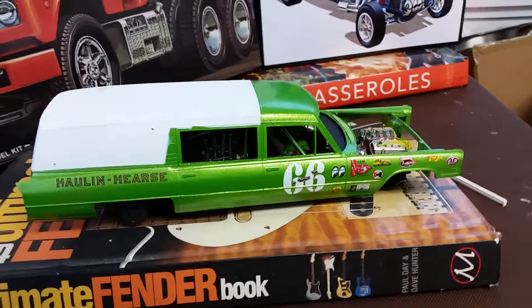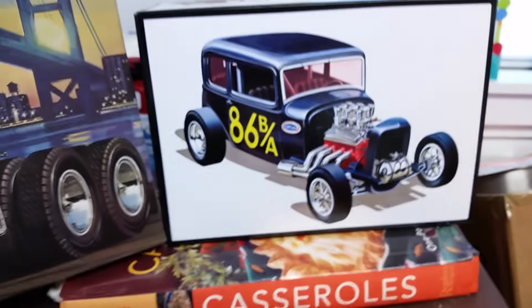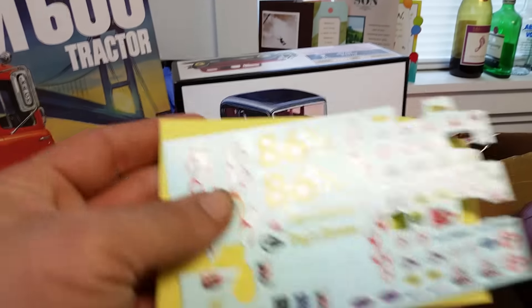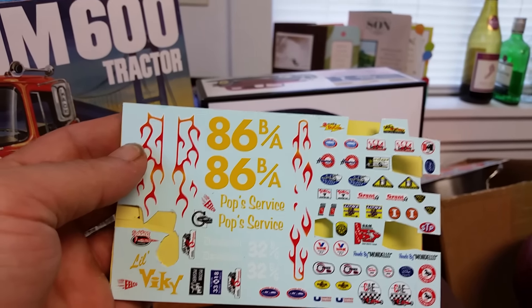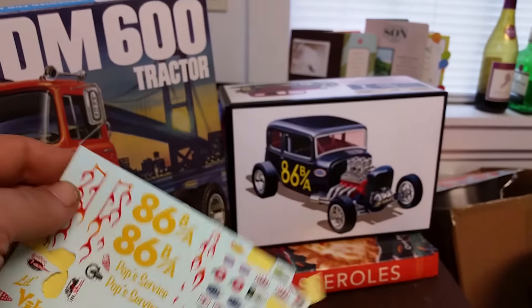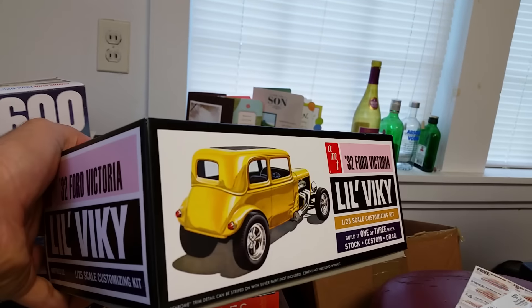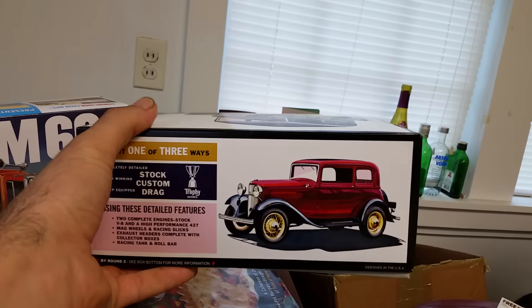I used a couple of those decals, and these actually come out of this kit. This kit doesn't look like much but you get a pretty decent decal sheet with it. I figured there was enough to go around — I could use what I wanted on the hearse. This is a cool little kit, a little Vicki. I've been wanting to do a rat rod and I might do it with this.